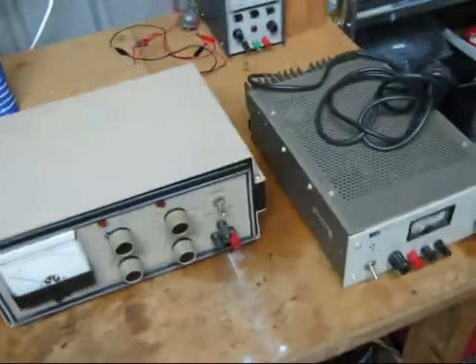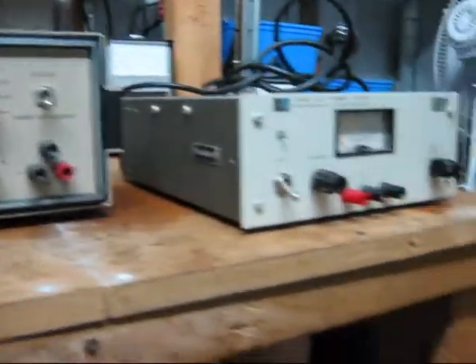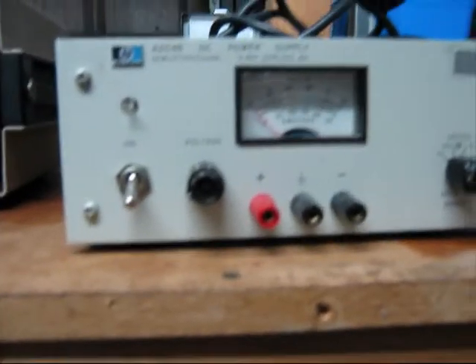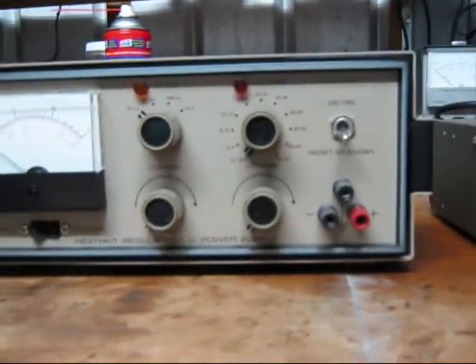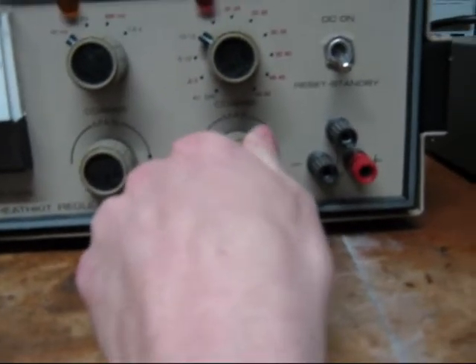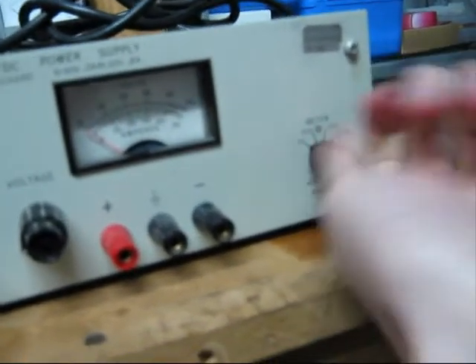I can use one of these DC power supplies at 12 volts most likely. I haven't decided which one yet — probably both work fine. That one's made by HP, Hewlett-Packard there. Both work fine, I'll see which one I want to use. You set it up to 10 to 15 volts and then use this to fine tune it to 12. Same for this one — set that up there and use the little middle one to fine tune it.